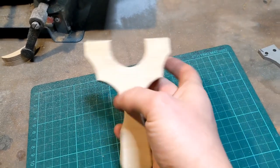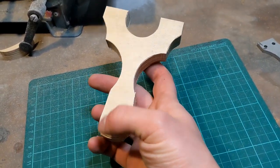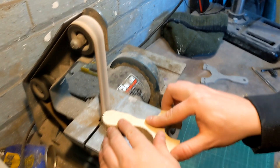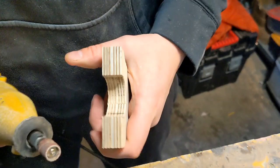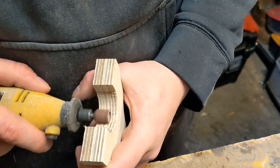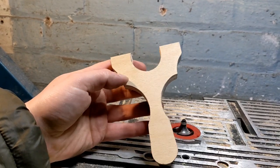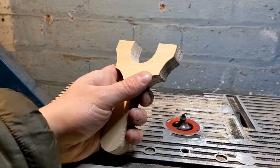Now we've got the basic shape, which is going to take off any bits that aren't cut to the line. So we've got it cut out nice to all our lines. Next thing we need to get rid of this corner.